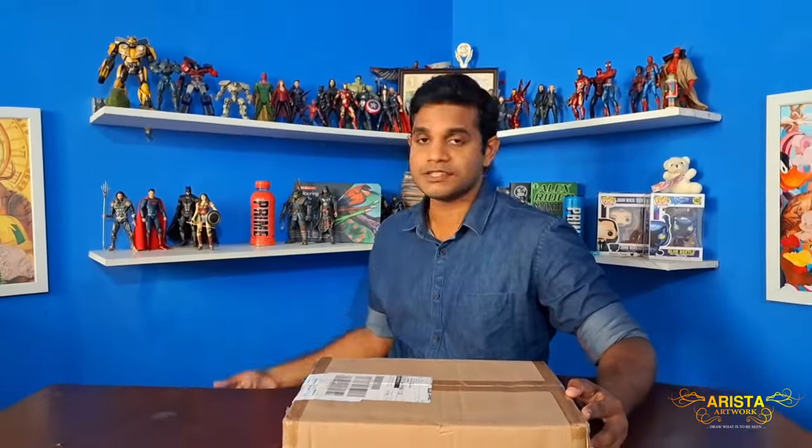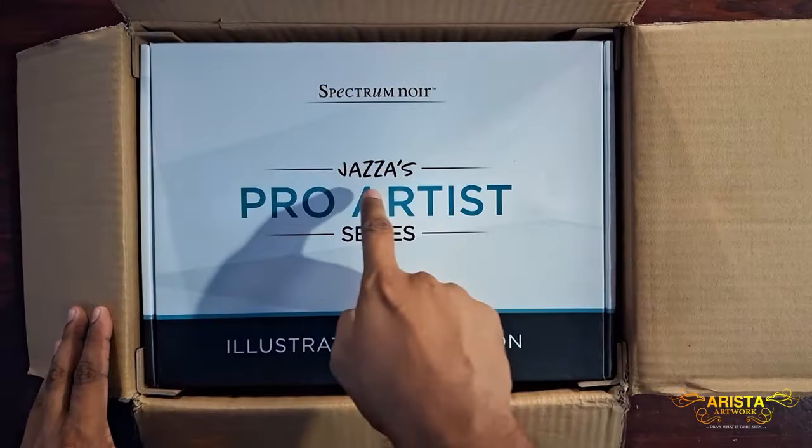Today I'll be unboxing one of Jaza's collaborations with Spectrum Noir — the Jaza Pro Artist Series Illustrator Collection. Truth be told, I already know what's in this box because it's been over a year or two and many artists have covered this review. Unfortunately, Jaza doesn't ship to my country Sri Lanka, so I had to order it through my friend Jaini Frithwa, who lives in Canada, and ship it over. Thank you very much, Jaini.